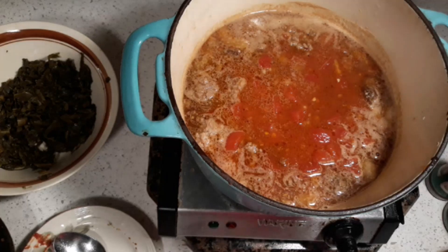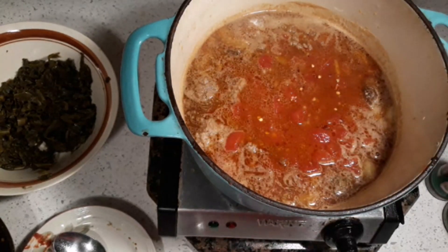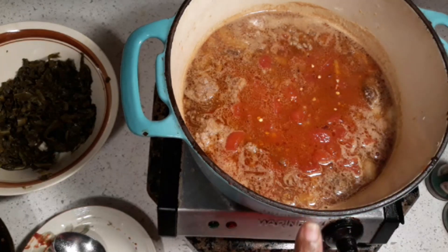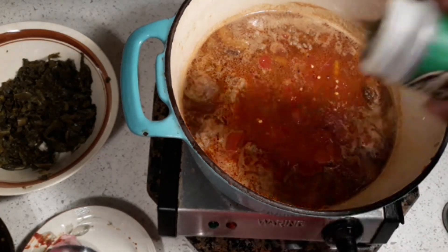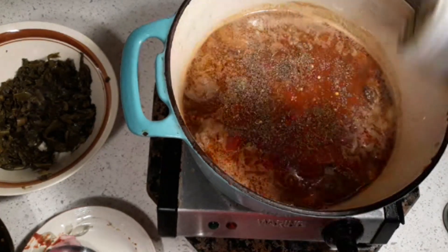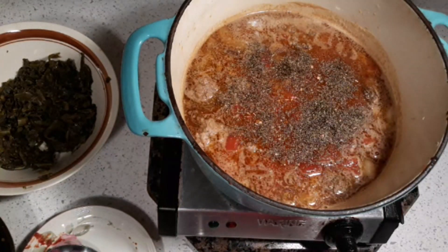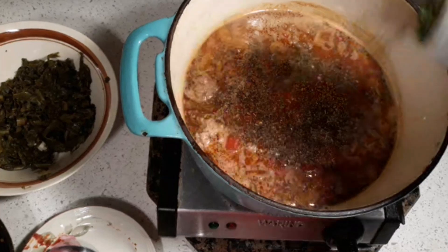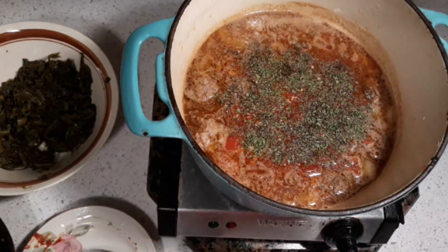Once you've got the tomatoes in, we're gonna add our seasoning. We're gonna add some peperoncino — you can use hot pepper if you want, but just a little peperoncino since I don't want it too spicy. Basil is good for tomato dishes, so we're adding some basil, and then some parsley flakes. We're gonna let this simmer a little bit.